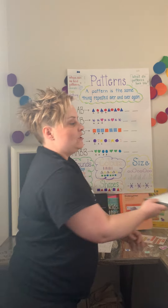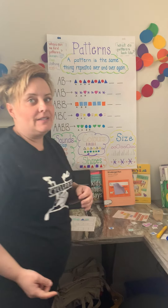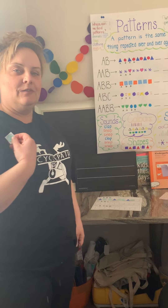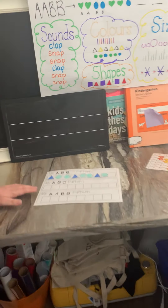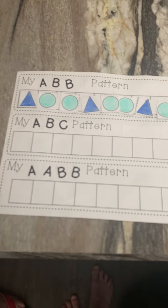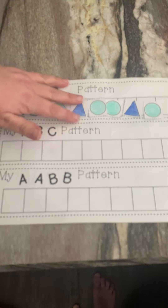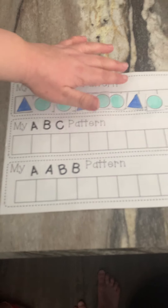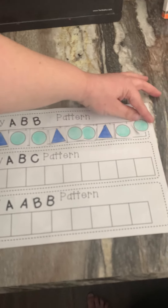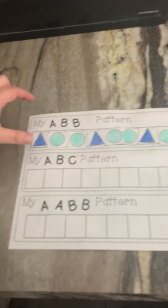If you haven't already, go ahead and do the rest of your patterns on your worksheet — Ms. Collins has one here. My videographer wants to zoom in. I've done an ABB: blue triangle, green circle, green circle — blue triangle, green circle, green circle — blue triangle, green circle.